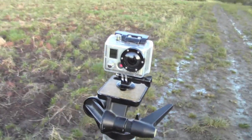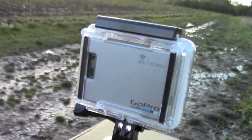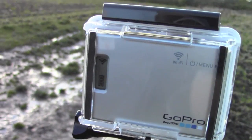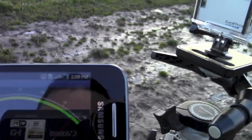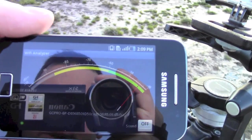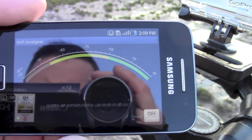There's the GoPro setup — it's got the Wi-Fi backpack on. I don't know if you can see that too well, but it's connected. Down here I've got the Android app that's currently showing a good strong signal.